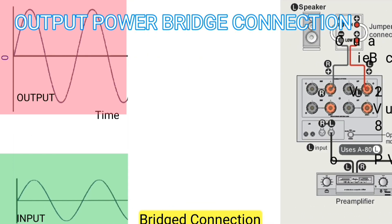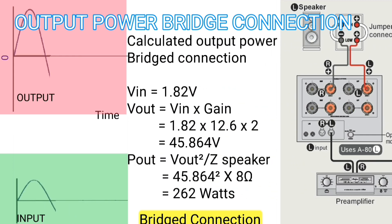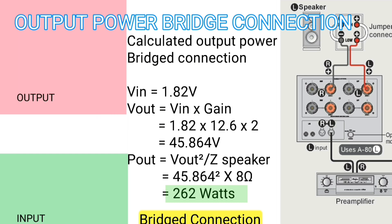If you want to use the stereo version, you have to buy two of these devices. Of course, you must have two power amplifiers.